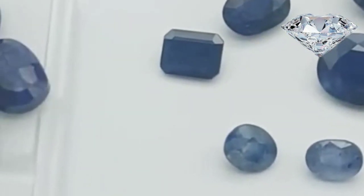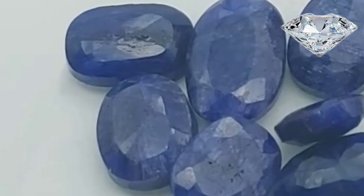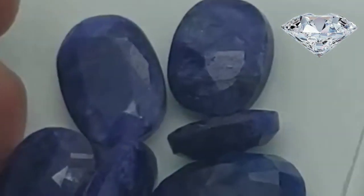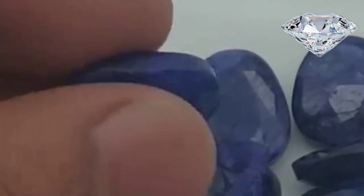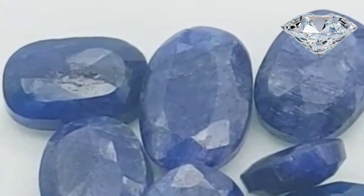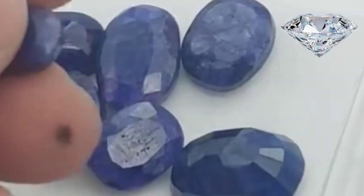Watch how light reflects from the sapphire. Turn the lights off in a room and shine a flashlight on the sapphire. If the sapphire is real, it will only reflect light that is the same color as the sapphire. If it is fake, meaning it is made of glass, it will reflect other colors besides the color of the gem.